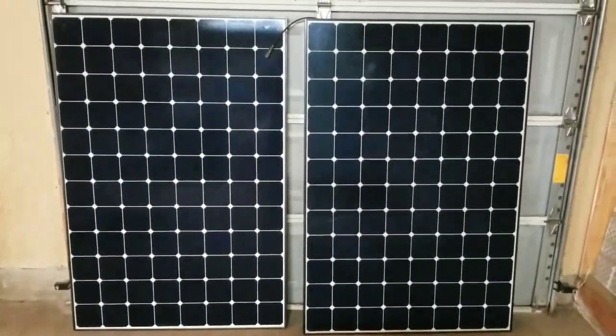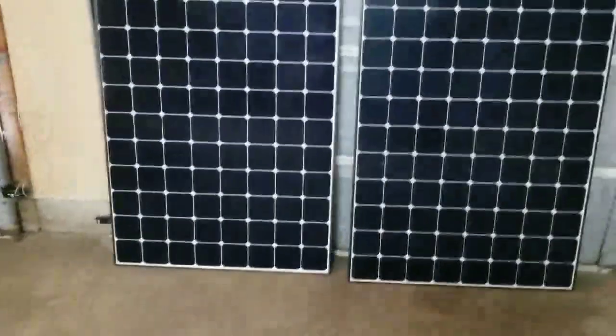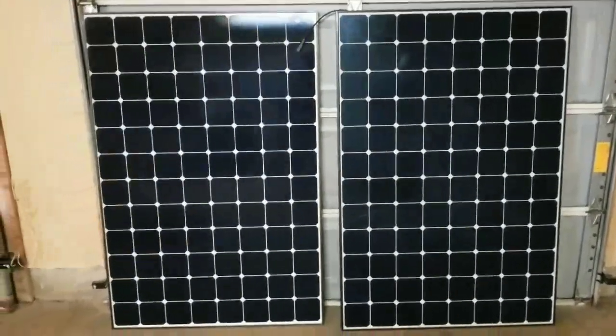These are beautiful panels — I just wanted to show you them. I'm going to flip one over so you can see the back and the formation of the cells while I have a stack of them sitting here.